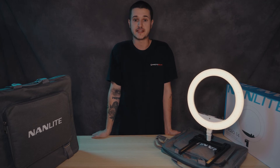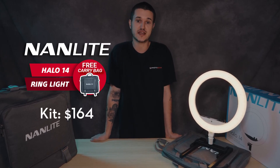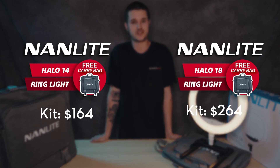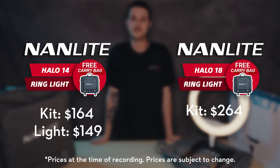We do sell these ring lights in kits that come with a stand, so whether you are looking for just the light or a whole setup, we have you covered. Our Halo 14 kit goes for $164 and our Halo 18 kit goes for $264. On their own, the Halo 14 goes for $149 and the Halo 18 goes for $212.